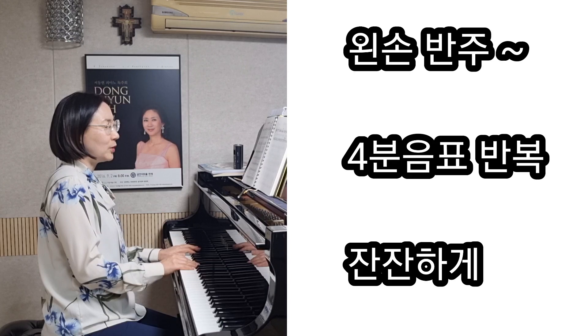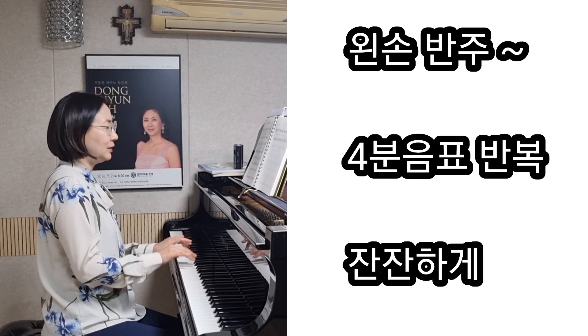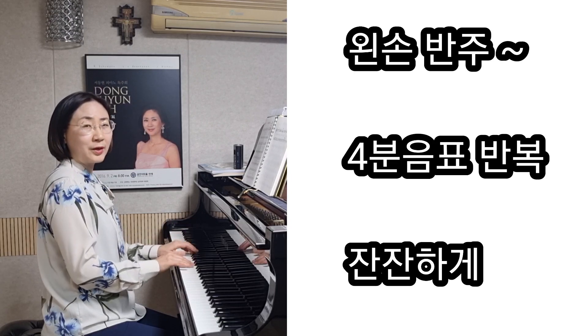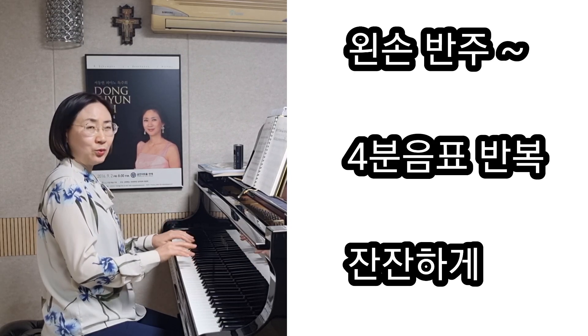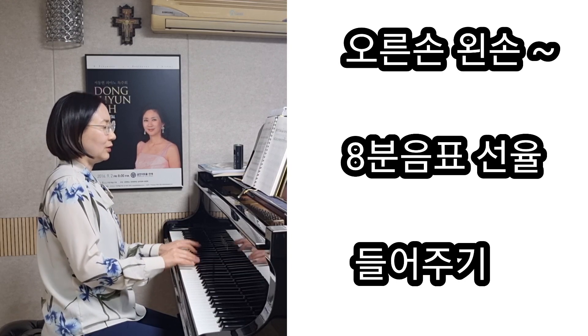여기서도 계속적으로 하면서, 오른손에서 할 때는 이렇게 왼손, 오른손이 또 이렇게 8분음표가 함께 가는 것을 볼 수 있어요.